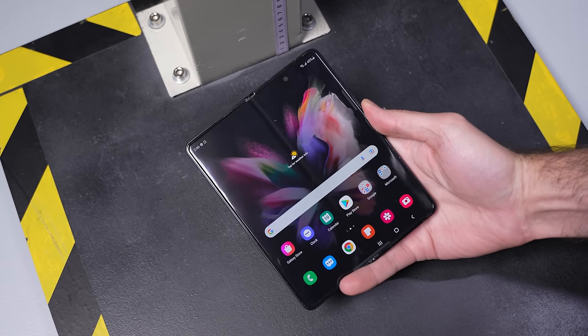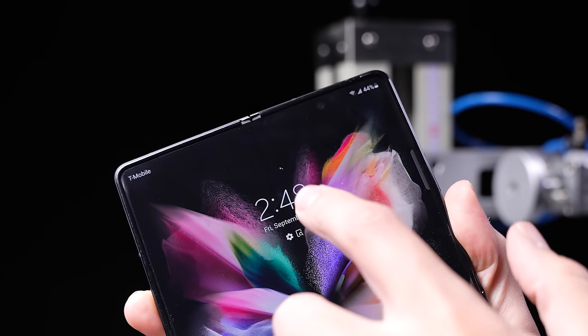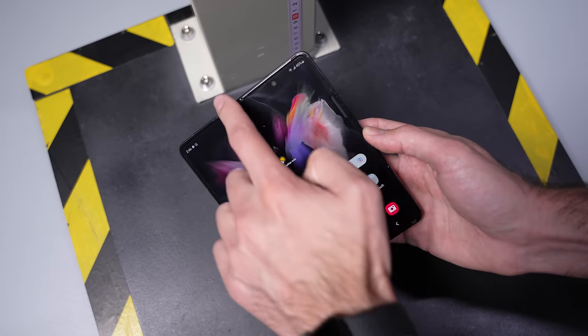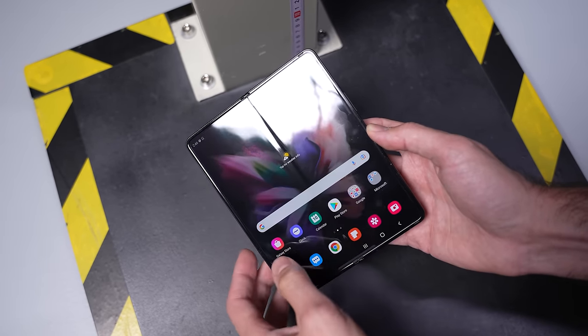However, the result wasn't perfect this time, with some of the pixels near the center of that inner screen being damaged. But given the force of the drop, I really don't know what else to say — I'm still really impressed.